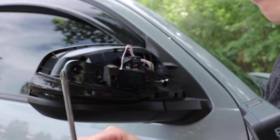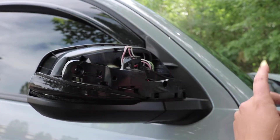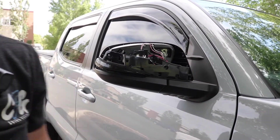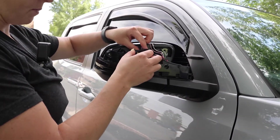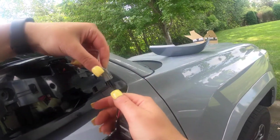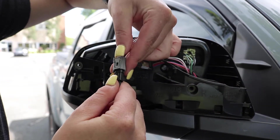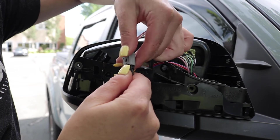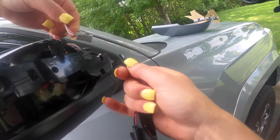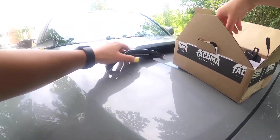I had to use a screwdriver only because I can't grab onto anything with my nails. Once you have the screws out and the clip undone, your light will come out. Then you have to unplug the plug-and-play portion - just like that, pretty simple. The old one is out.